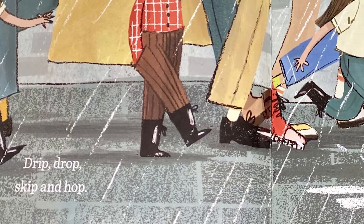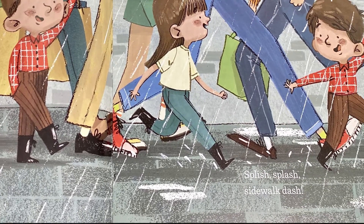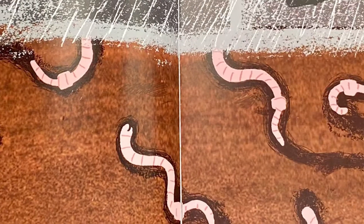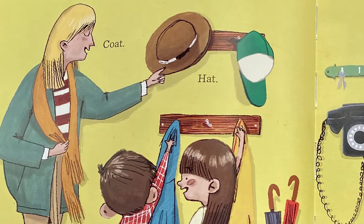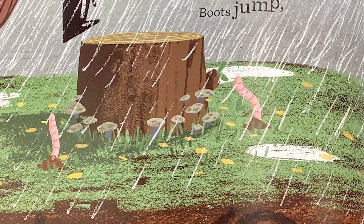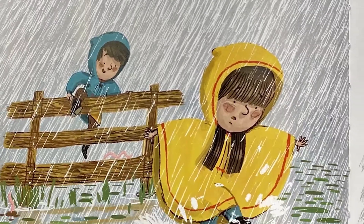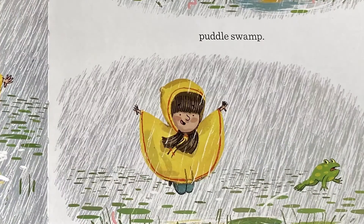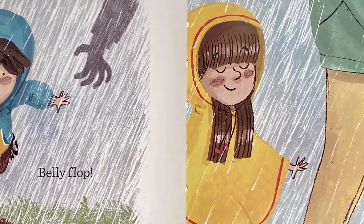Drift drop, skip and hop, splish splash, sidewalk dash. Worm, worm, wiggle squirm, worm weather. Coat, hat, rain goes splash, boots jump, old tree stump, big stomp, puddle swamp, mud stop, belly flop. Almost.